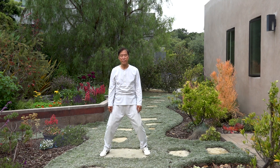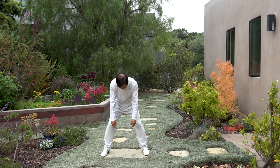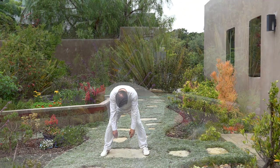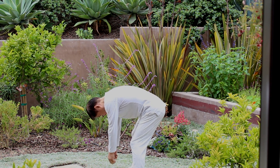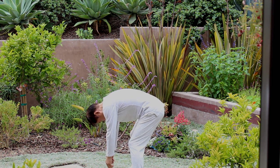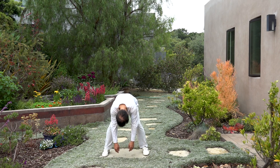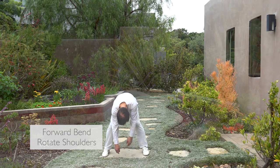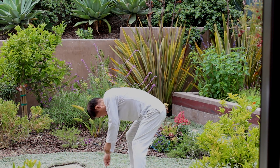And then bend your body forward — you will stretch your back, your back is round. Gentle bounce, you feel the stretch a little stronger. Lower your head, hang your arms, relax your neck. And then naturally rotate your shoulders. The shoulders are rotating — relax your back.